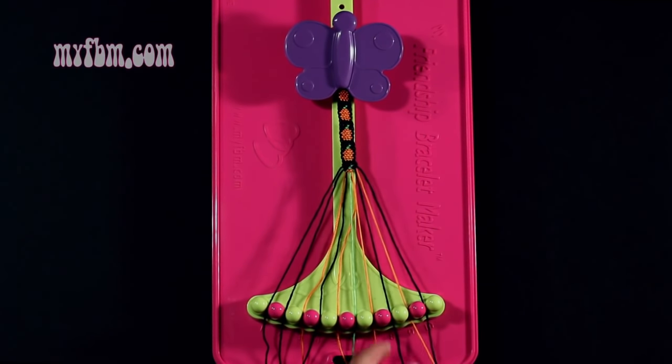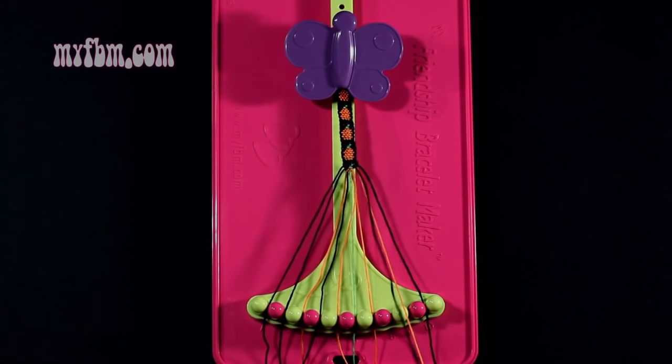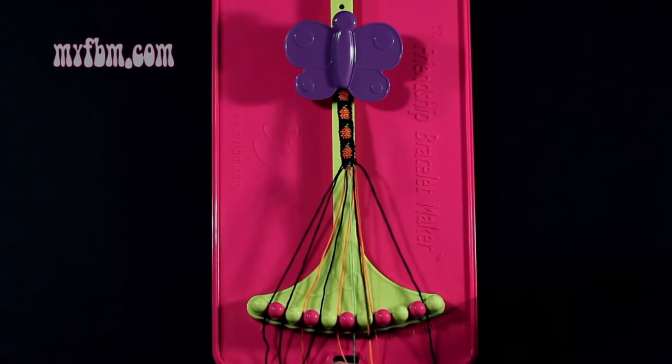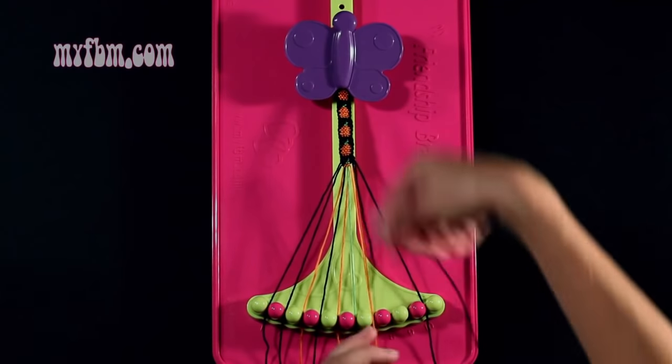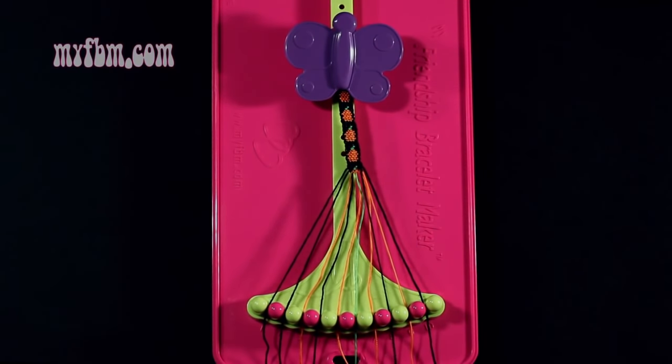Step number 22: you're going to take the black string from slot number 8 and make a single right, single left hand knot with string 9, which is orange. Make your regular 4, pull through one time, your backwards 4, pull through one time. Orange string in slot 9, black string into slot 8.